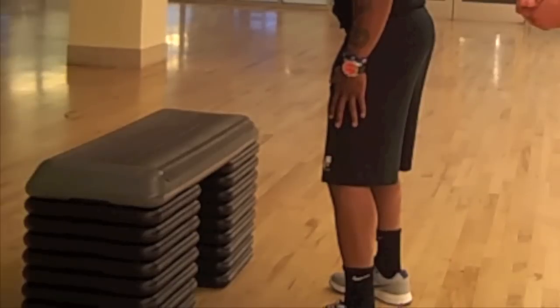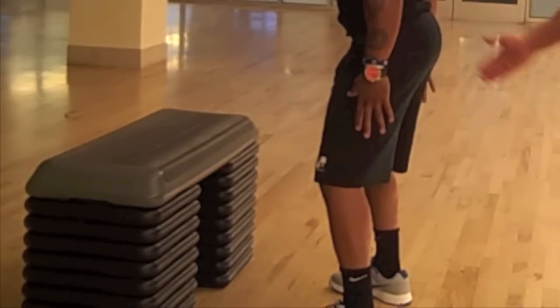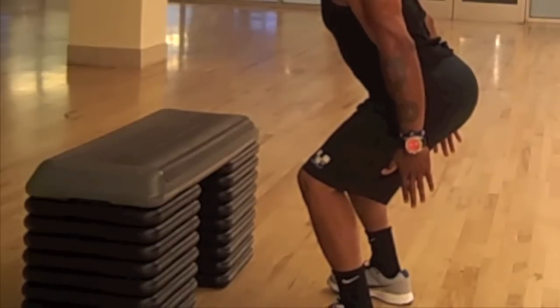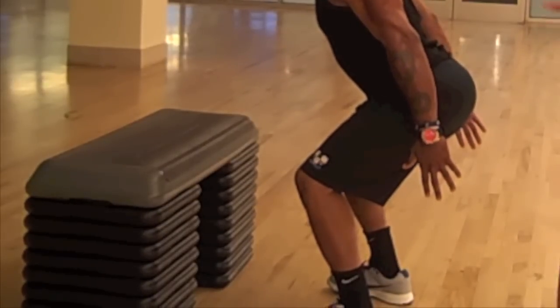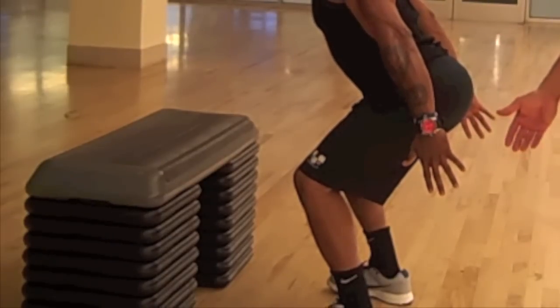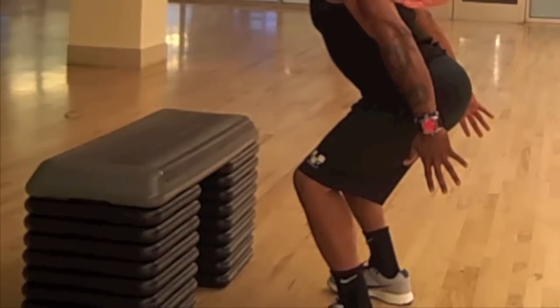From here he's going to go into an eccentric load — he's going to push his butt back, flex at the knees, and keep his arms behind his body. This is going to give him a great pre-stretch so he can put more force through his heels and propel his body forward onto the box.